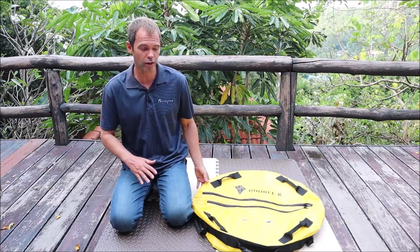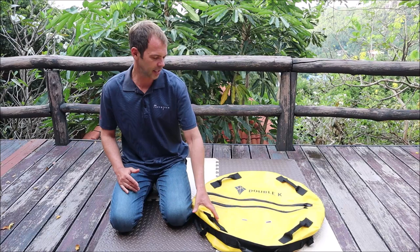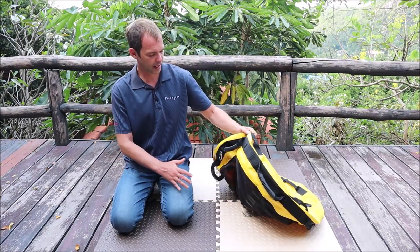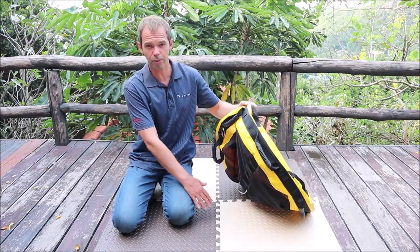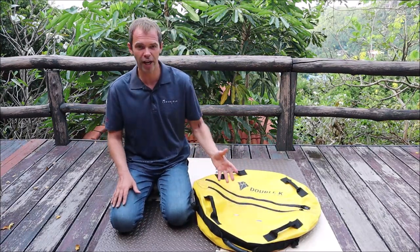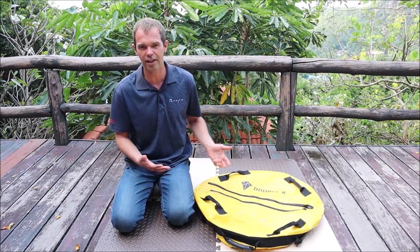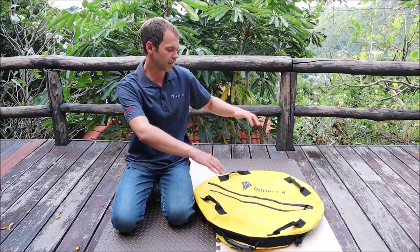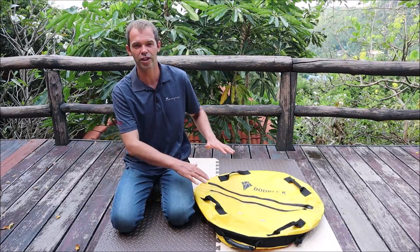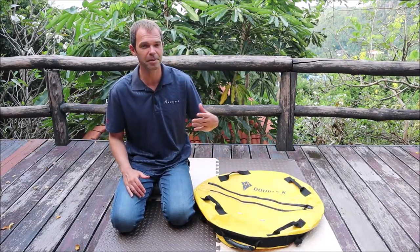For those of you who don't know why freedivers use a float — it's going to be inflated and then you can connect the rope to this float. Then you're gonna dive along this rope. So the main function is to connect the rope for your freediving, and also as a secondary function you can have a rest when you reach the surface.